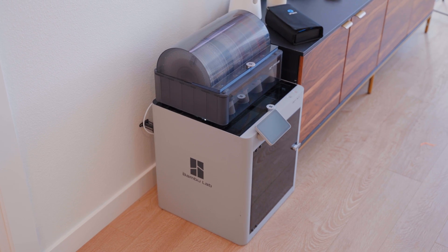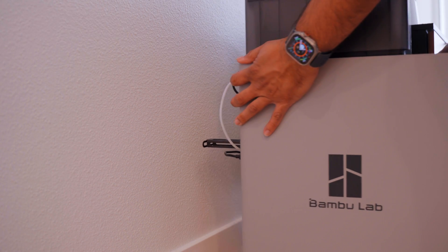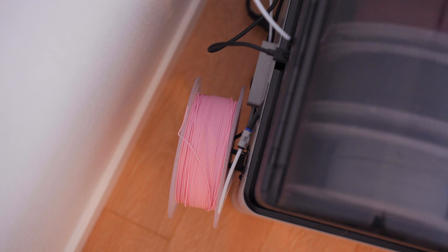I do have two problems with this. First, I keep my printer up against the wall pretty much to minimize the footprint, and every time I want to use that rear spool holder I have to pull it forward and then move it back, which is just kind of a hassle. Second, I can't really use that when the AMS hub is attached anyways.